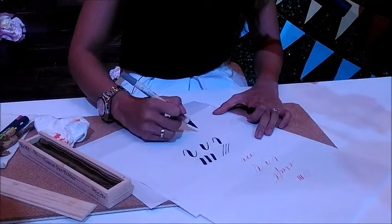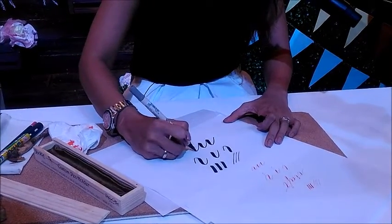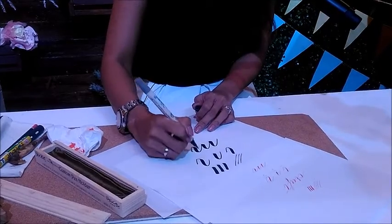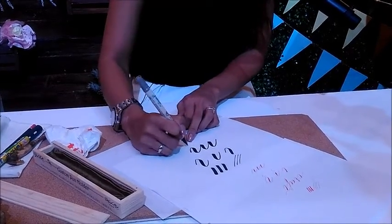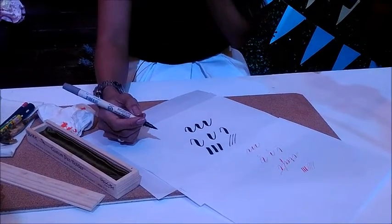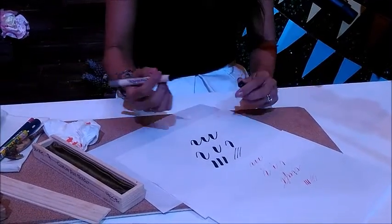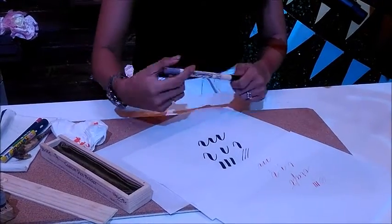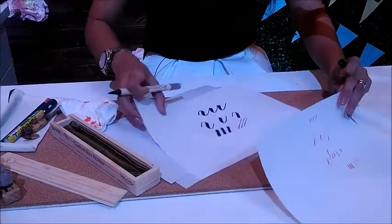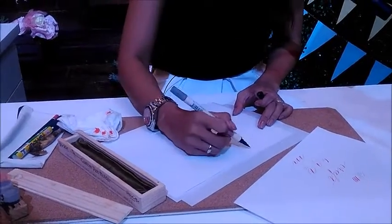And make your letter M the same way. The thing about teaching your hand how to do the smooth curves and these transitions — it takes a while because it's built on muscle memory. You're teaching your hands something it's never done before. So if you start out with some blob of a mess, it's really built on practice and just taking time to drill. So these are some of the drills that we do — we can also do spirals.